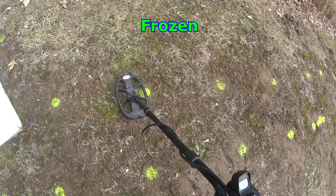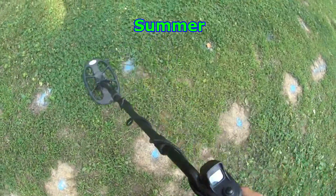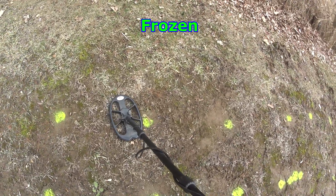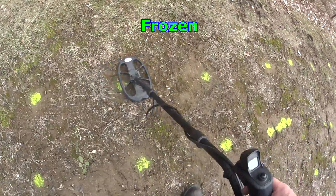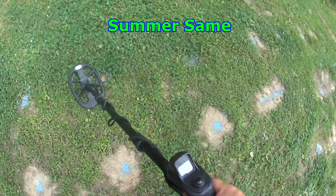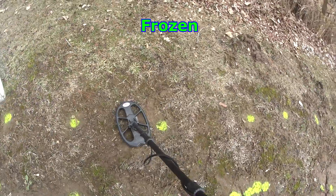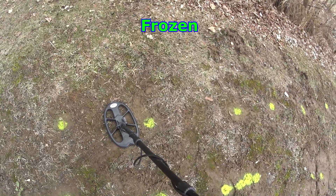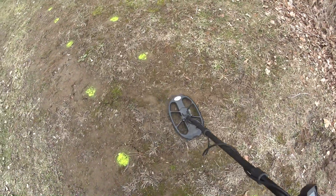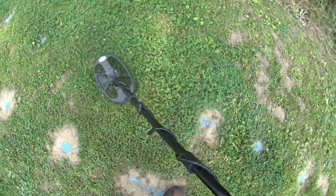Dime at eight inches — high 80s, 85 to 90. Next one is a nickel at six inches — 55. A nickel at eight inches — high and low, but you can tell it's a nickel. No problem.